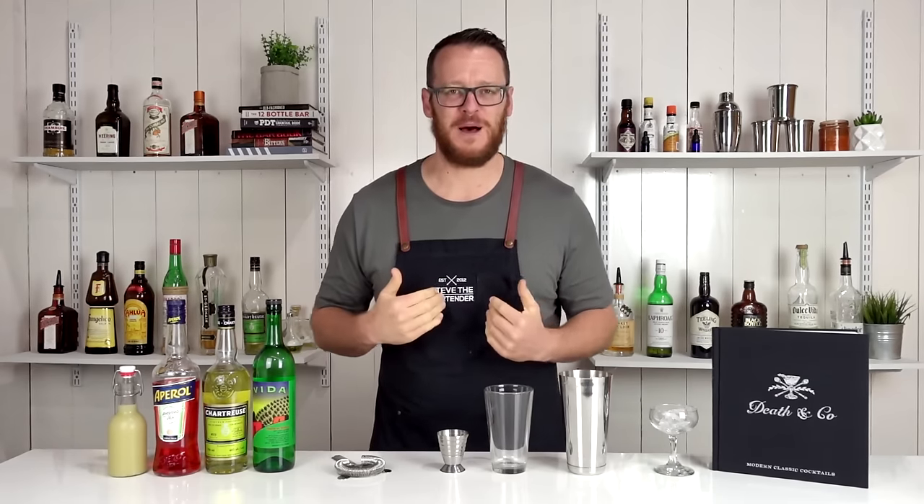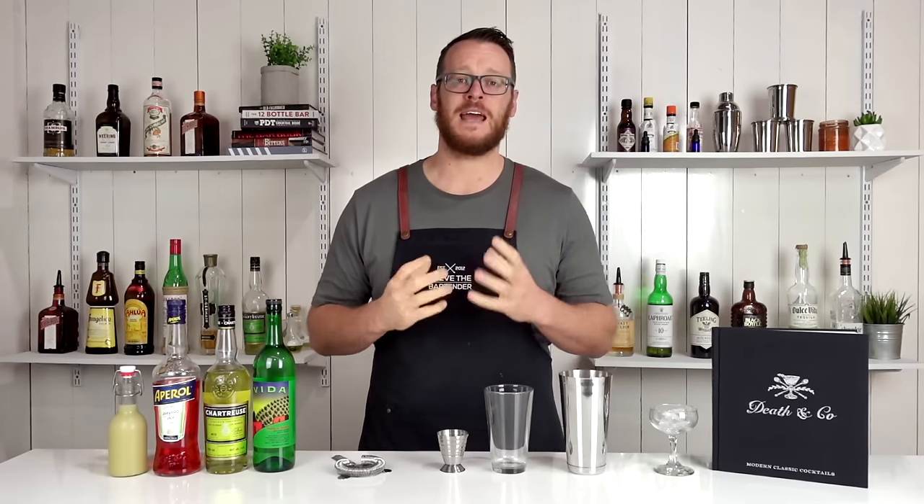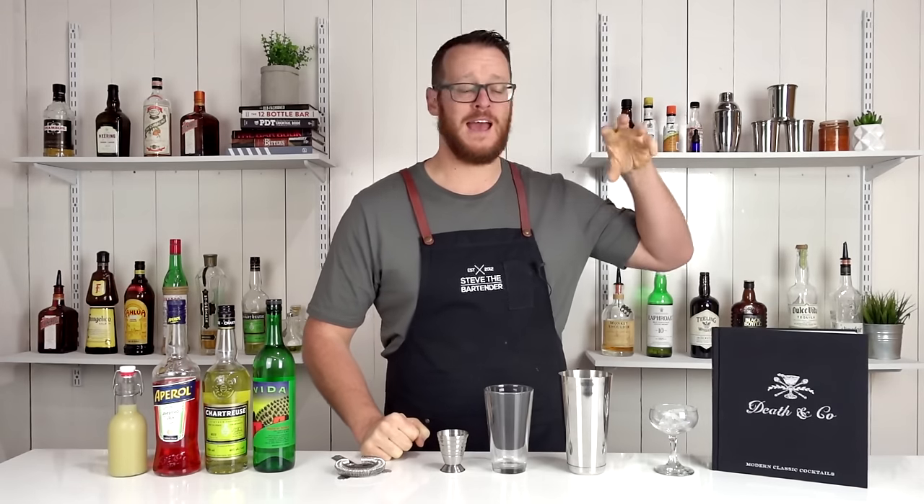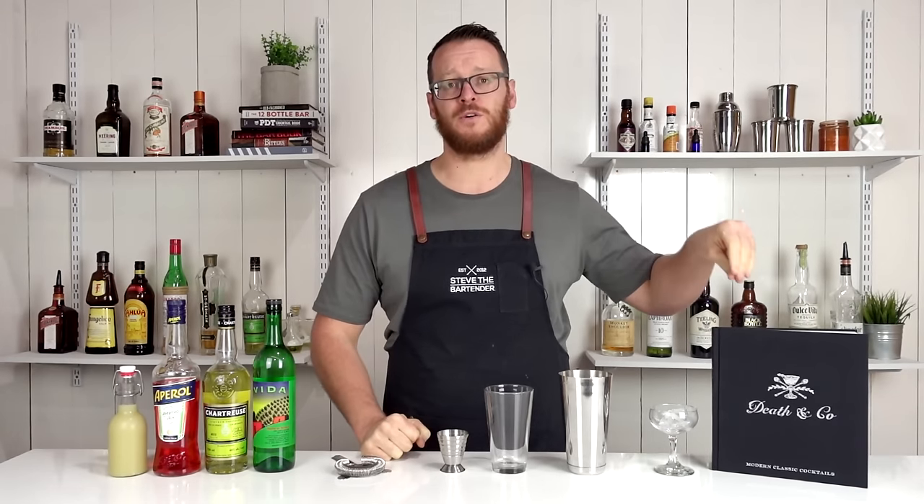Hi, welcome back to the cocktail vlog. I'm Steve the Bartender, and today I'm going to show you how to make a Naked and Famous. This one is featured in the Death & Co cocktail book, and it originated from their bar in New York City.